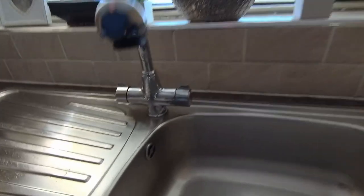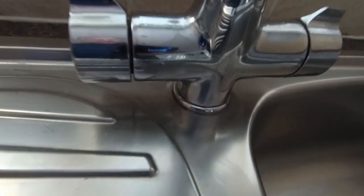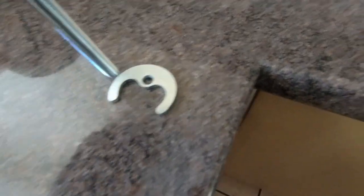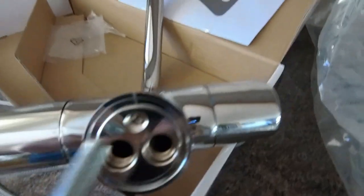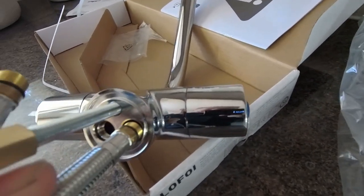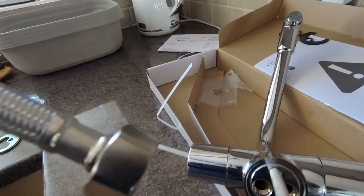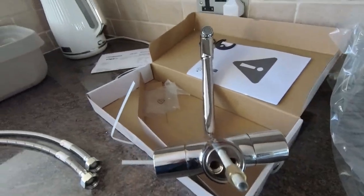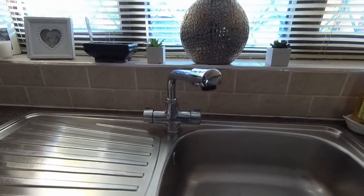Just got to stick it on — not a particularly hard job. Below the monoblock here you've basically got a bracket like that, a screw like that, and the screw goes in the bottom. The bottom of the tap itself has a hole where the actual bolt goes, and then the pipes go in there and connect up to the bottom. Not particularly difficult but a little bit time-consuming because I've got to get into the sink, and they're not the easiest things to get into.